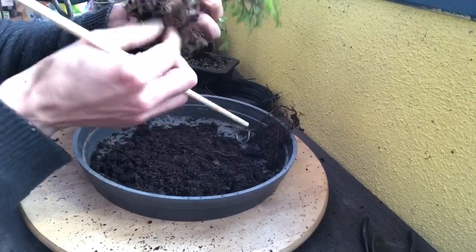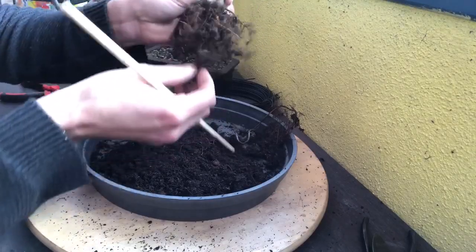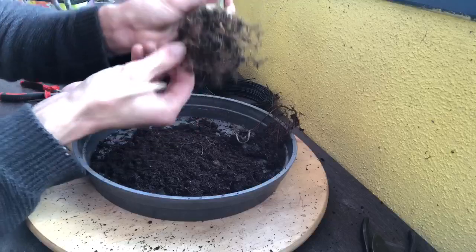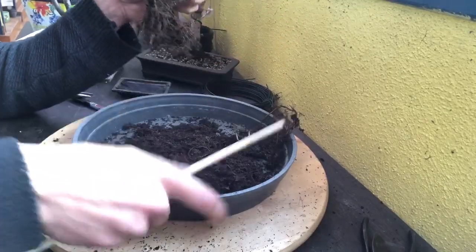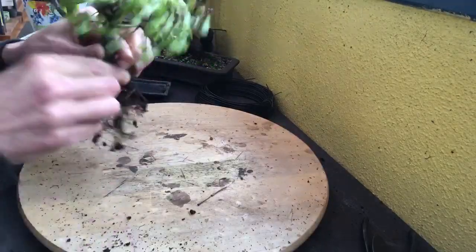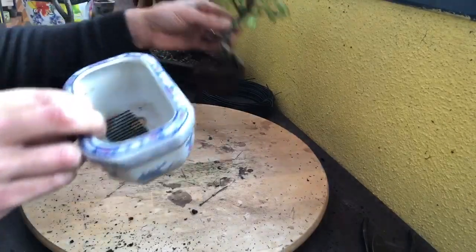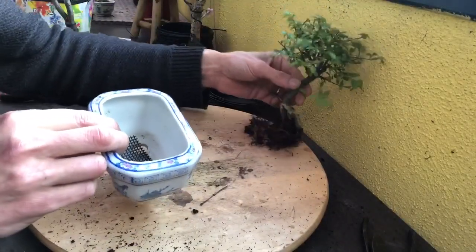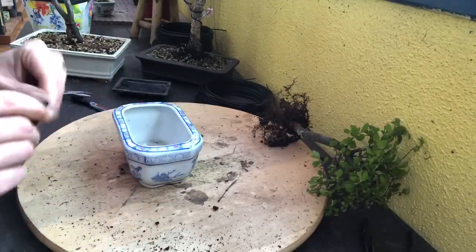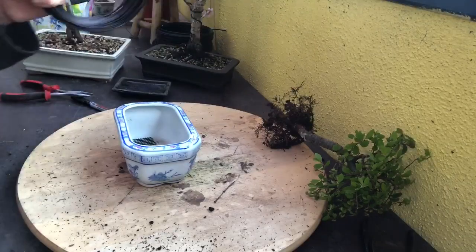Je ne vais pas chercher à tailler beaucoup plus, je pense que c'est suffisant. Je vais le mettre dans ce type de poterie. On n'oublie pas le grillage. Je vais vous montrer comment je fixe mes câbles.